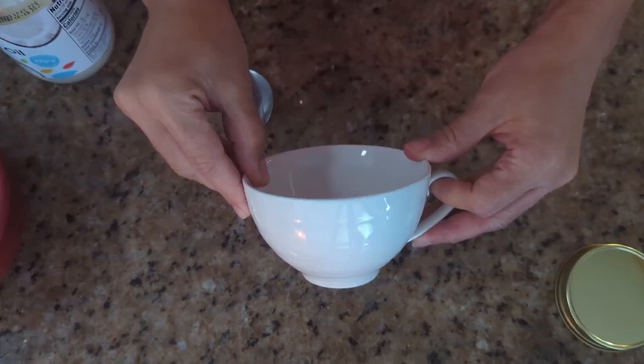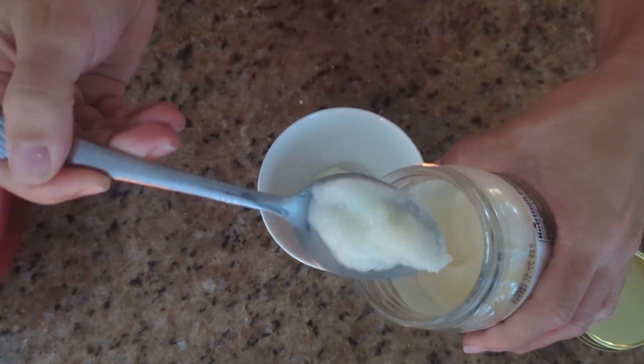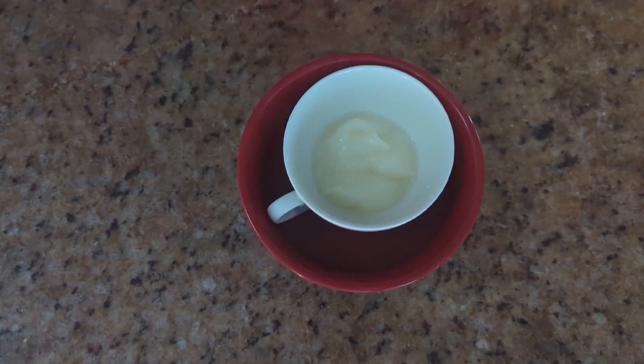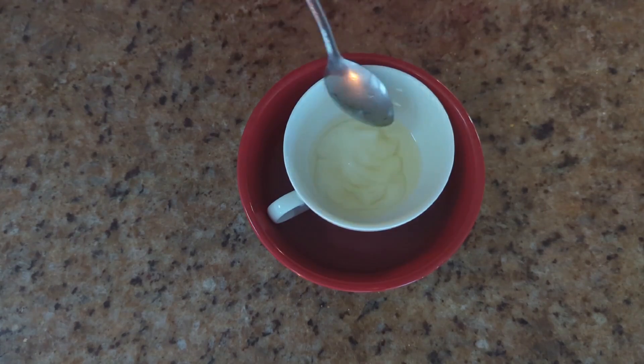I put about three to four tablespoons in a cup, put some hot water over a bowl, and allowed it to melt until it became an oil-like consistency. I'm just doing like a half-burst section of my hair so it's not all crazy.